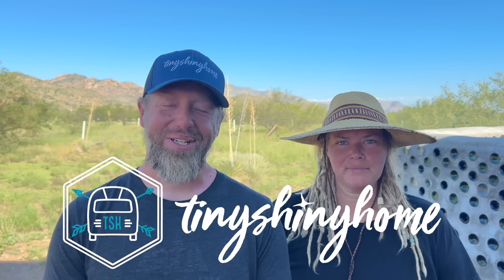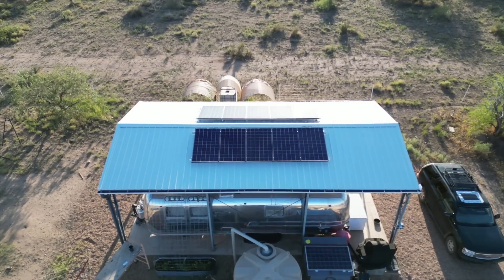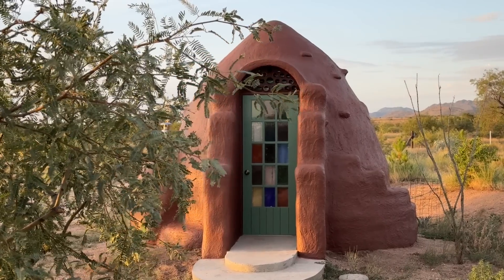Hey friends, John and Ashley from Tiny Shiny Home here. If you've been watching our recent videos, you'll know that we've been doing so much work to cool ourselves down this summer. We installed shade sails on our metal truss cover, 2,500 more watts of solar facing east and west, and we put a mini split in our vintage Airstream. But what about Adelaide's adorable little super adobe dome home? Today we're on a quest to find the smallest, most efficient AC that we can fit in there.